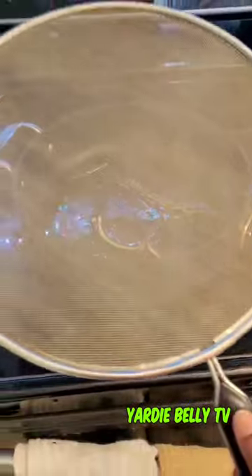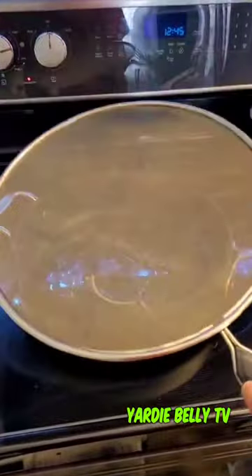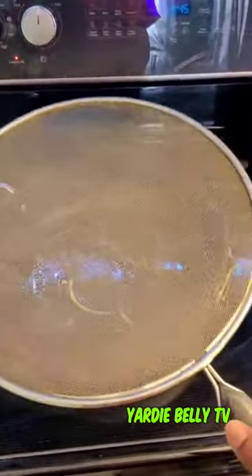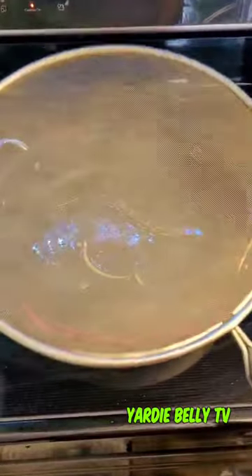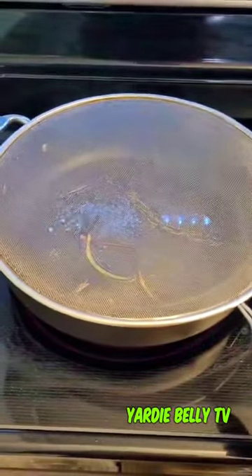And if you don't have one of these, this is an oil guard — get you one! Because I think one of the pimento seeds just exploded and it could have been a disaster. It helps to keep the oil from splashing all over the stove and potentially burning you.